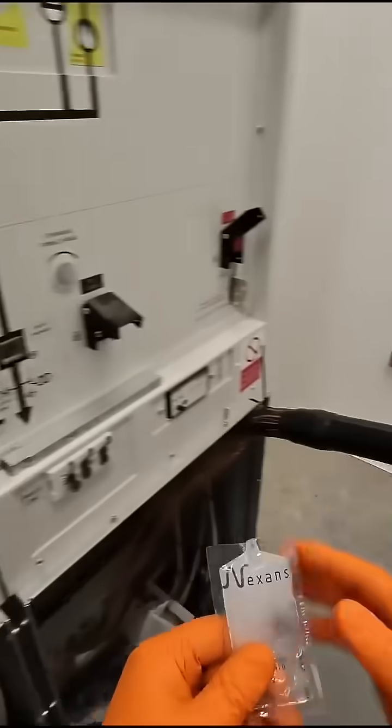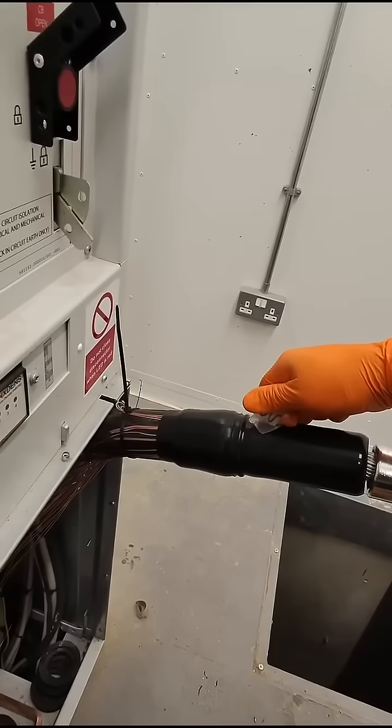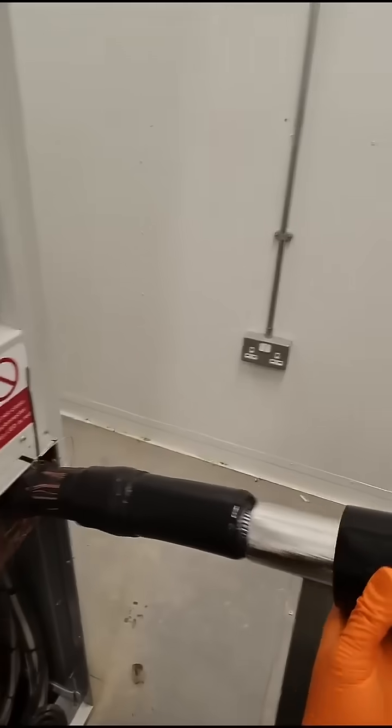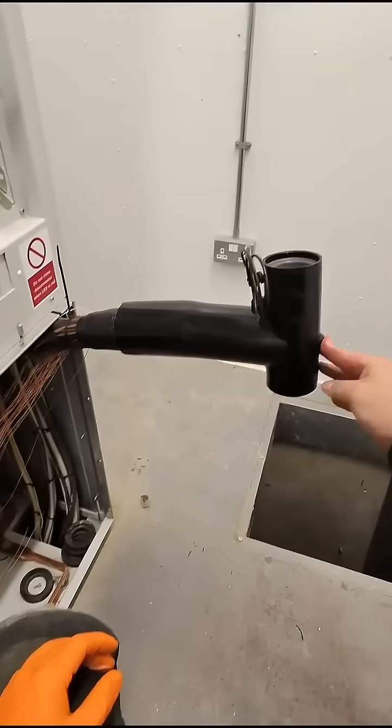Shear it off, give it a good clean, and apply some more grease. Apply the grease to the stress control boot, the lug, and the T-body. Make sure you slide the boot facing the right way. Now that's two thirds of the job complete.